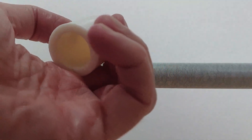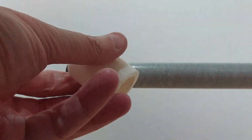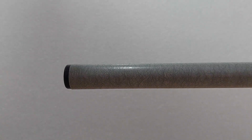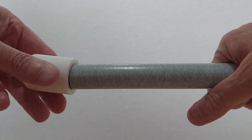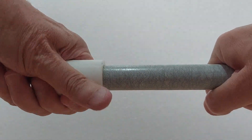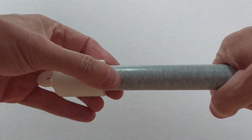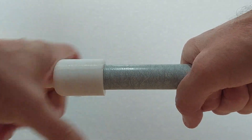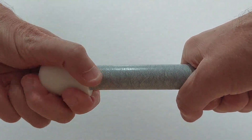I've got this 3D printed part that the wire is going to run through and then out. Test fitting it — there we go, that is perfect. You can hear the grip, so that won't fall off. Nice one.